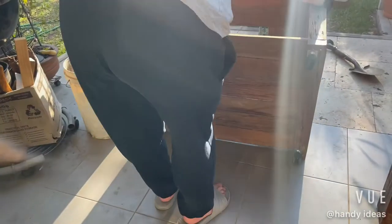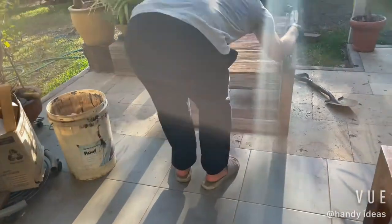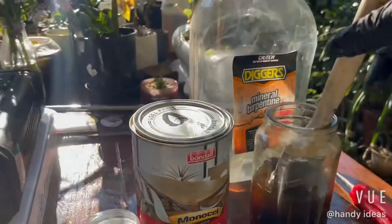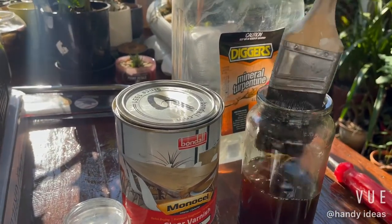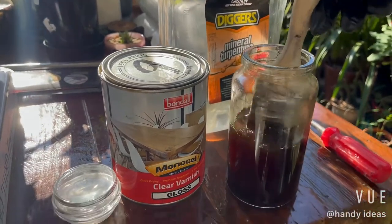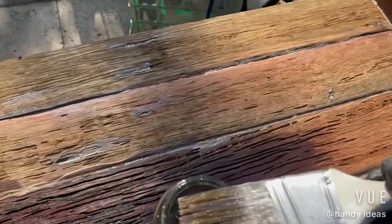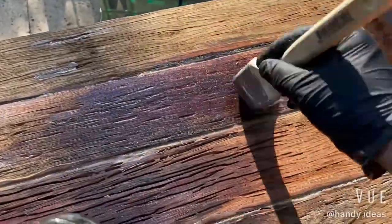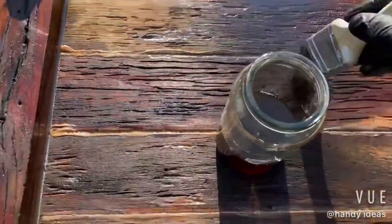Now we can proceed to oiling. Turn it over — we'll apply oil from the bottom up. By doing that, we use clear varnish mixed 50/50 with mineral turpentine to give it a thin look and a semi-matte gloss finish to bring out that redness in the hardwood timber.